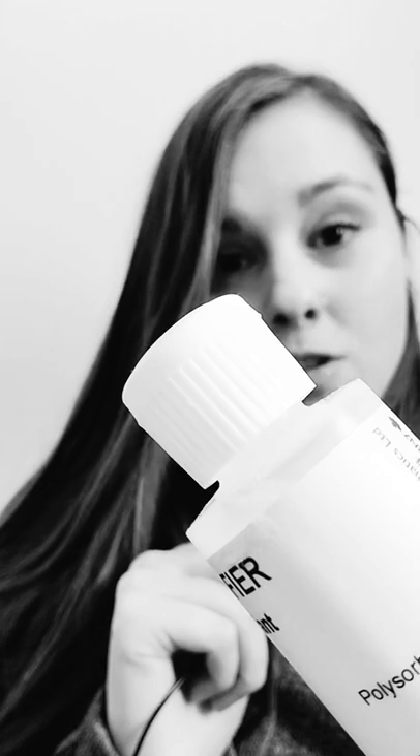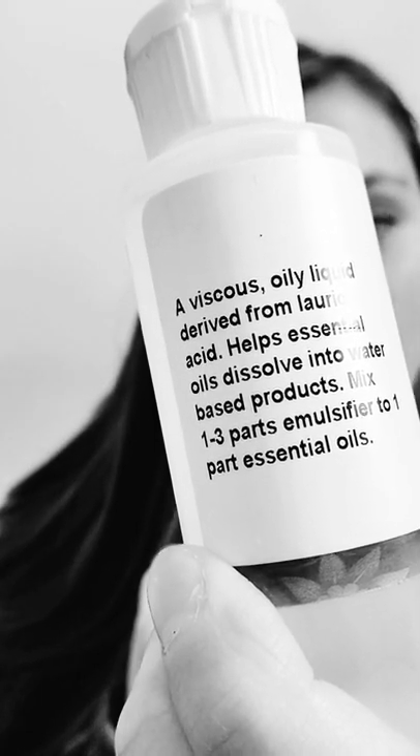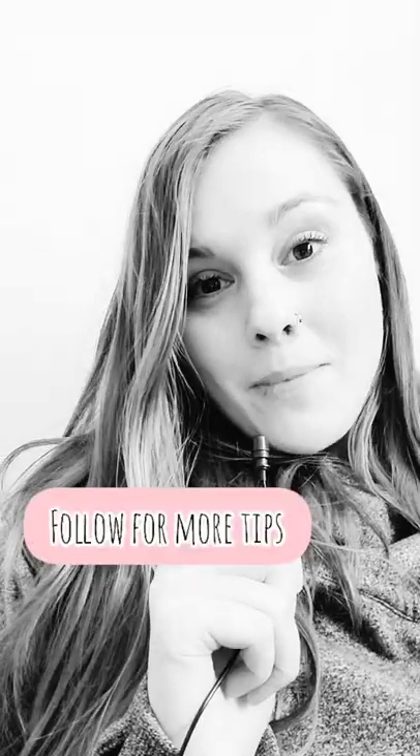For polysorbate 20, if you read the instructions, it'll generally say to mix 1 to 3 parts of polysorbate 20 to 1 part essential oil. So if I use 5 essential oil drops, I'll use 5 to 15 drops of polysorbate 20. Hope that was helpful.